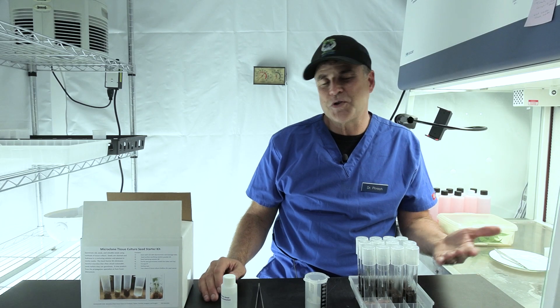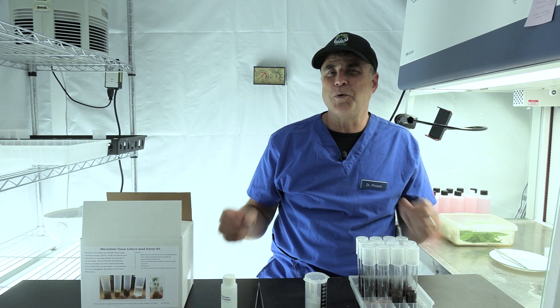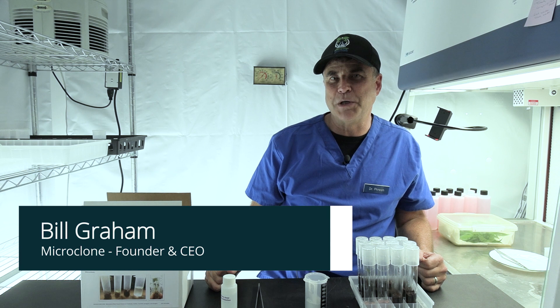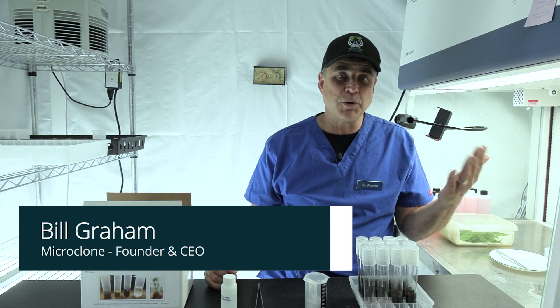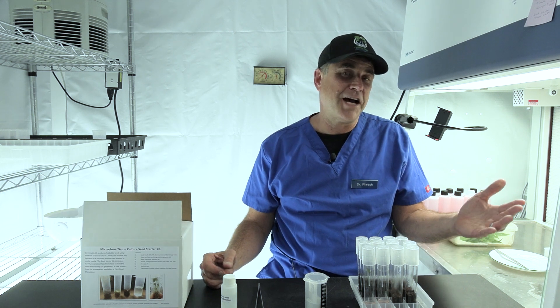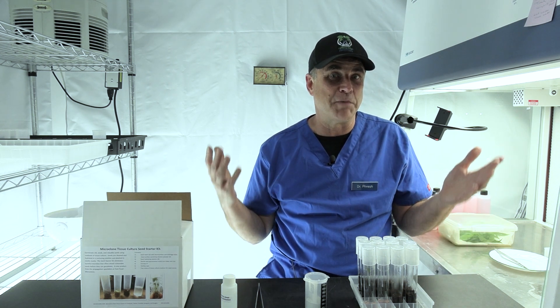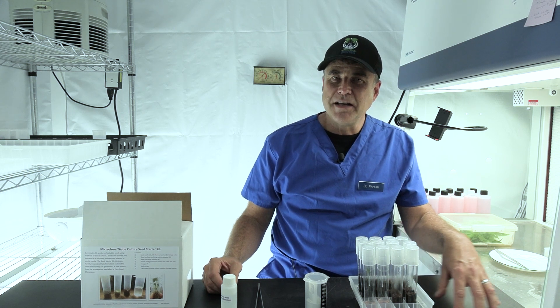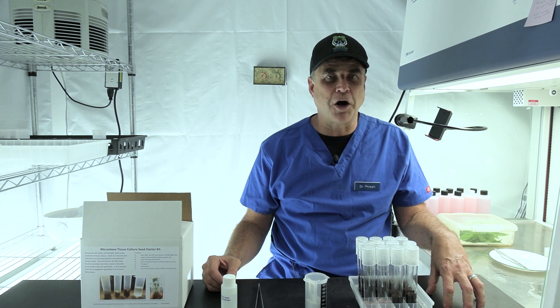The Seed Starter Kit started when we wanted to have the very best germination possibility for old seeds. Because I had a lot of people who had seeds that were 10, 20 years old, 40 year old — tackle boxes, ashtrays, found them in a box. There are always those risks that as seeds get older, they are going to be harder to germinate.